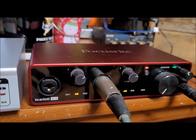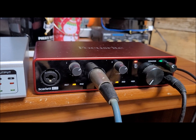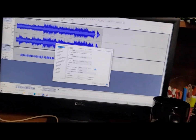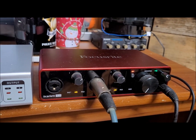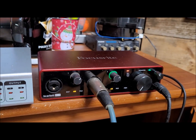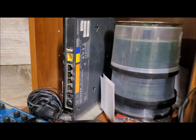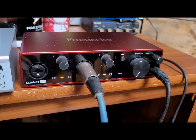This also has a loopback function that I haven't figured out how to use yet, but supposedly you're supposed to be able to take an audio source from somewhere inside your computer — maybe YouTube videos or something like that — and put it through to the recording DAW software. That would be really cool because that means I could record both the karaoke music and the vocals at the same time. That's the way I used to do it. Back in the old days, I used to record straight to CD with a standalone CD burner.